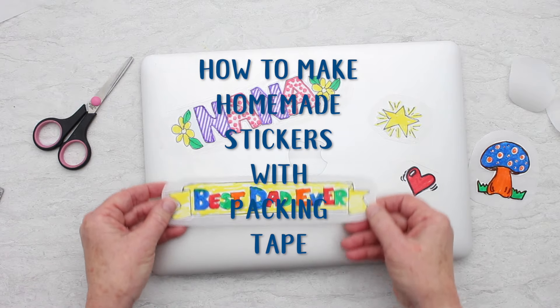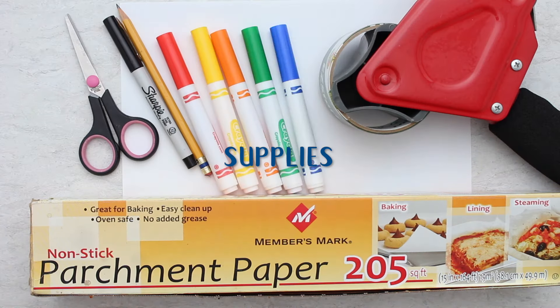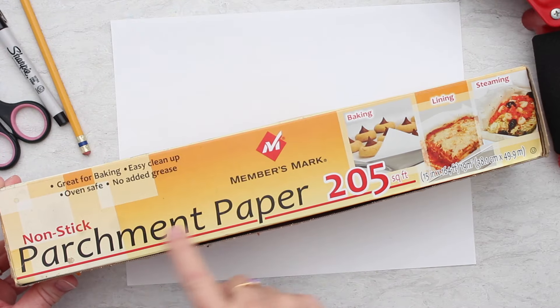So excited to learn how to make homemade stickers with packing tape. My granddaughter brought this idea to me and I'm excited to share it with you.